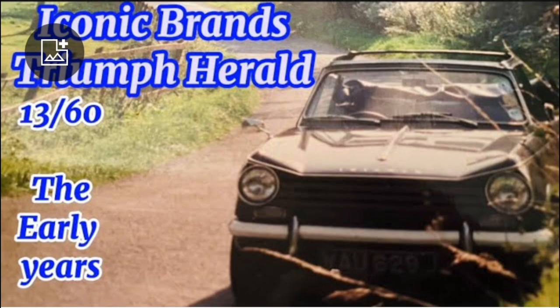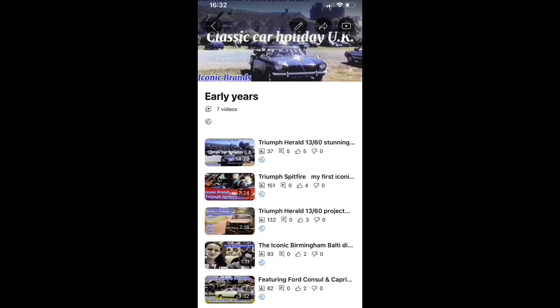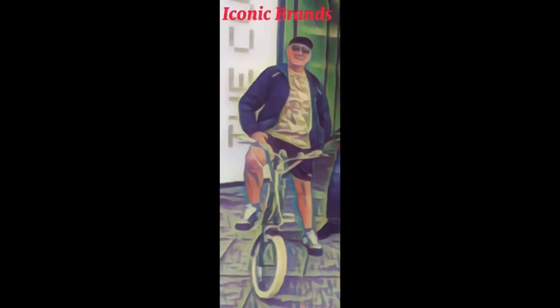If you're interested in seeing the car with the soft top roof up, please look for this video in the early years playlist on this channel — you will get a fleeting glimpse of how it looks with the roof up. Thanks for watching this far and don't forget to subscribe. Thank you.